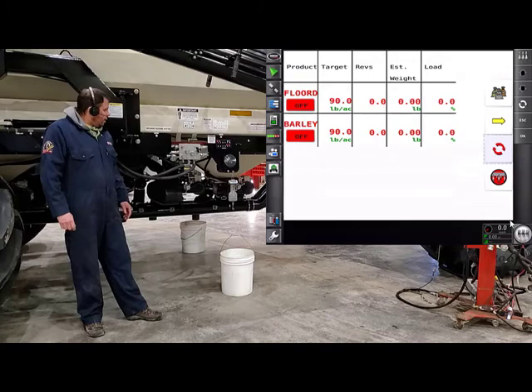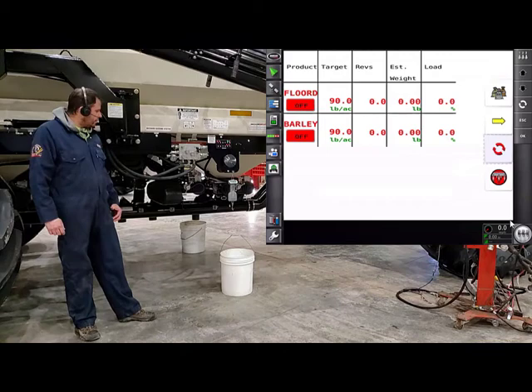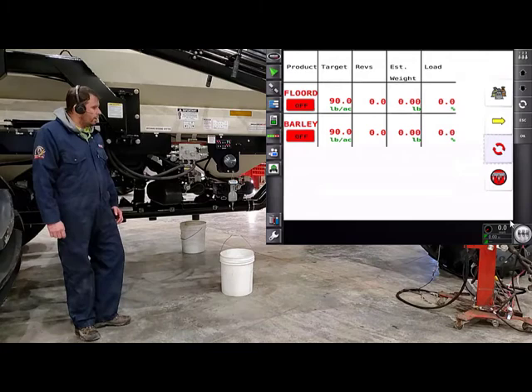The next step is we're going to have to charge the augers. The augers don't have any product in them, and we don't want to log pulse revolutions on the monitor and throw our Cal Factor off. So we'll charge the augers we're calibrating. In this scenario, we're just calibrating tank number one, so we'll go ahead and turn tank one on.